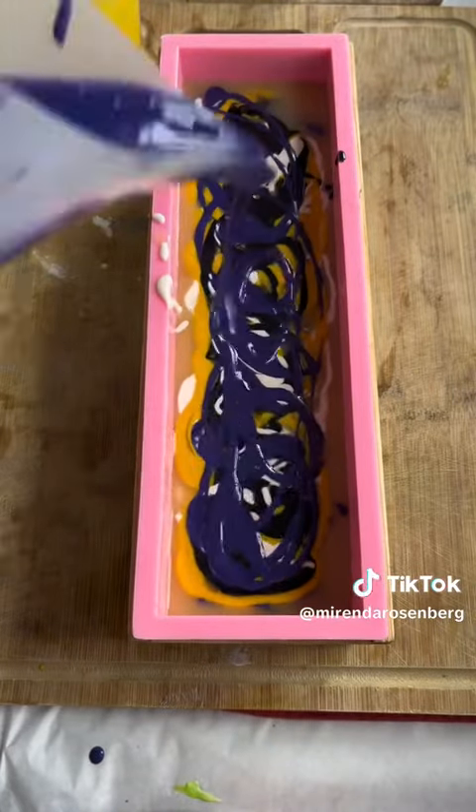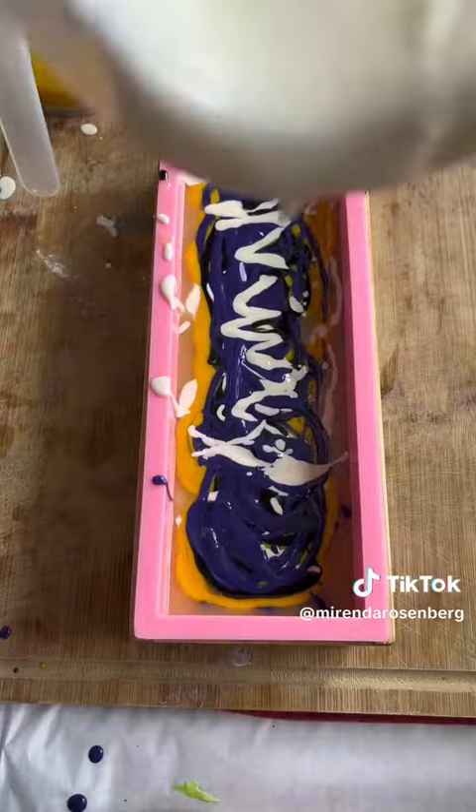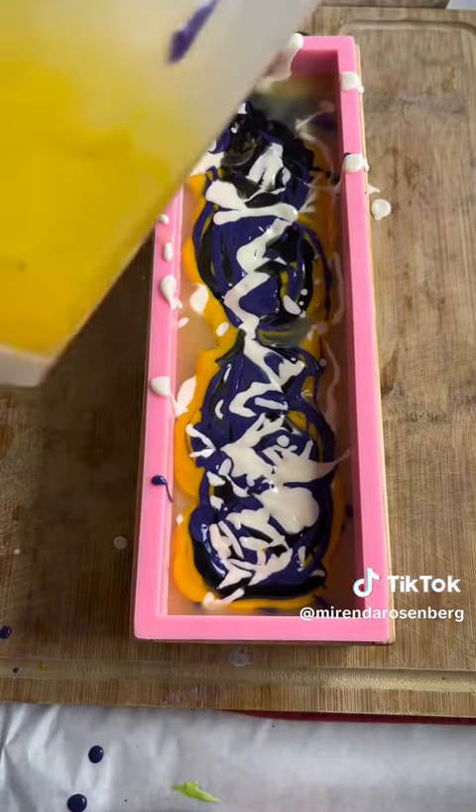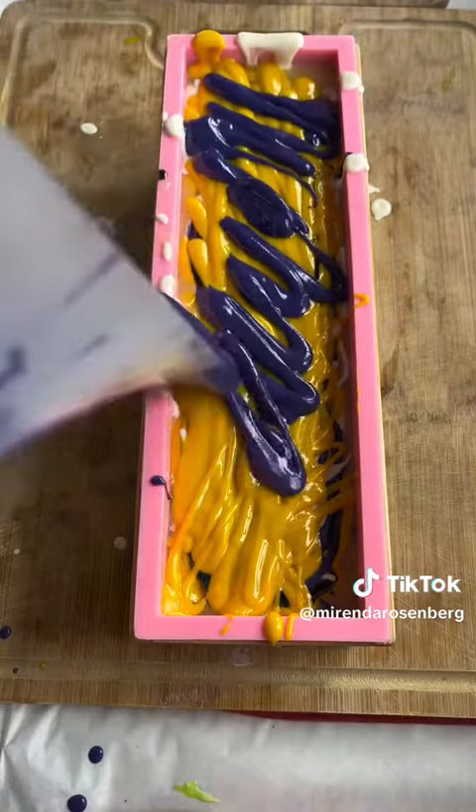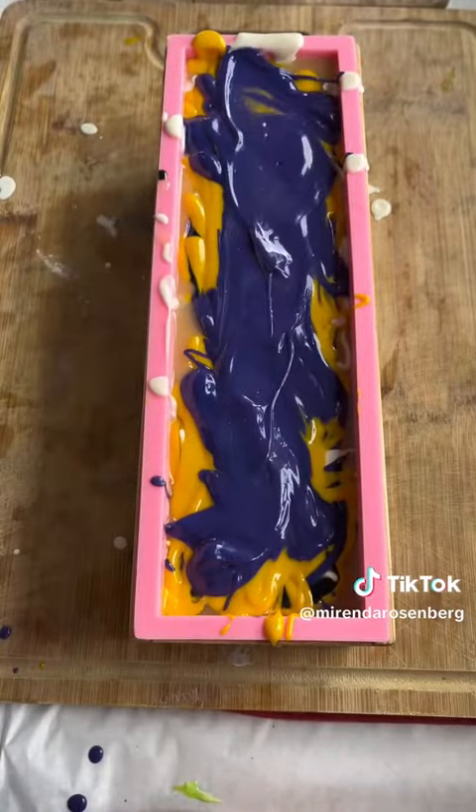I don't know how to explain that — you'll just have to see when you see the cut. As I continue pouring, that soap batter is getting thicker and thicker and it's just laying on top of the soap. I wanted that too, so that there are drips of color within the soap and then layers of color on top.